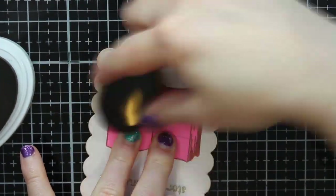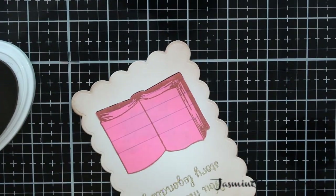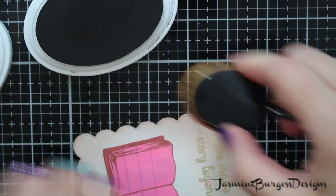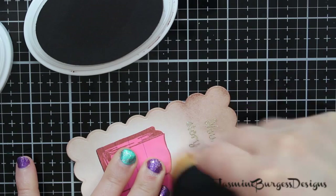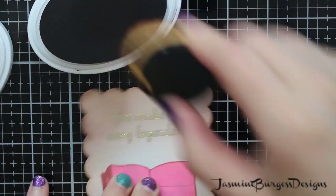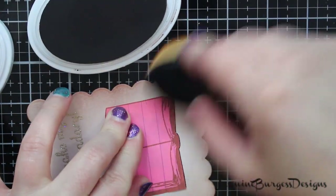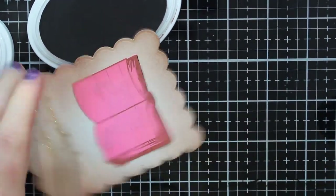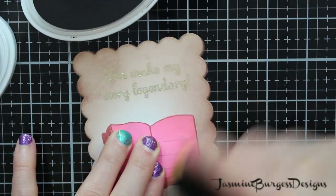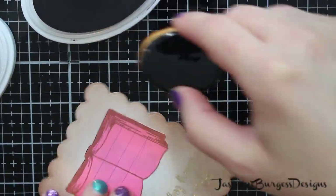We're going to use two colors of Catherine Pooler inks — one is called Over Coffee and the other is Sand Castle. And then I'm going to use these Picket Fence Life Changing Brushes. These are really cool, super dense fiber brushes that are really, really soft and super easy to clean. The hairs in these brushes don't absorb the ink, so they clean up really nicely too. I just want to go around the page and add darker areas and lighter areas to give it that old paper feel.